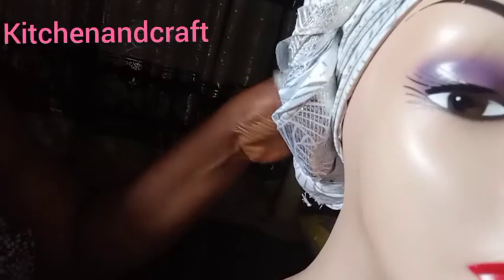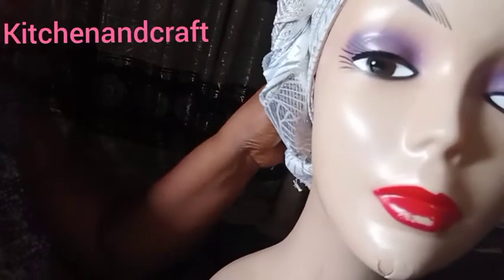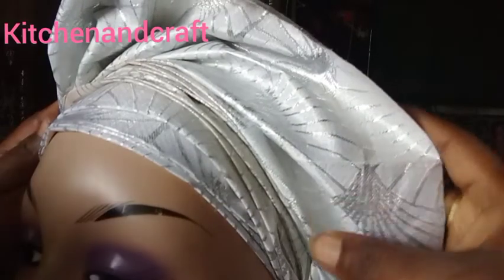The next thing is to rearrange — keep rearranging your fans until you command the gele into what you are satisfied with, until your gele is a beauty to behold. Just keep doing it until you get the exact thing you want.